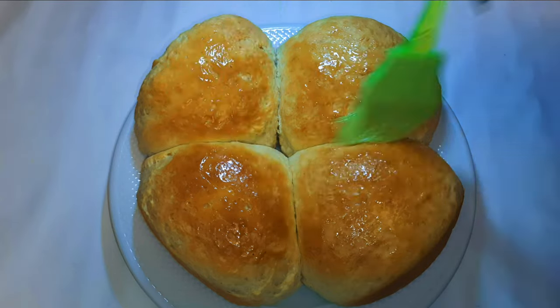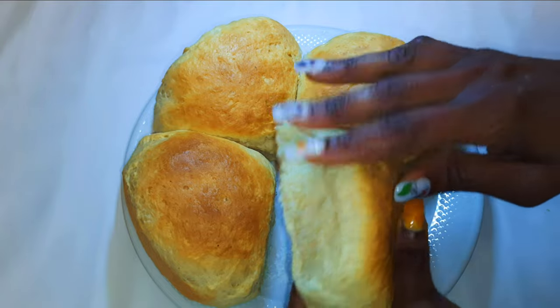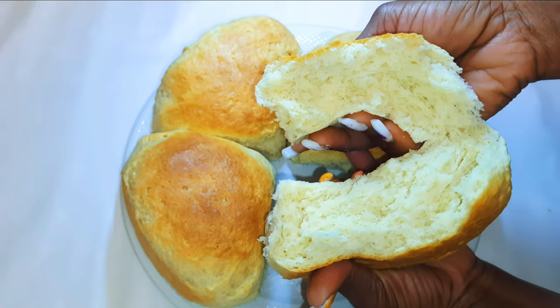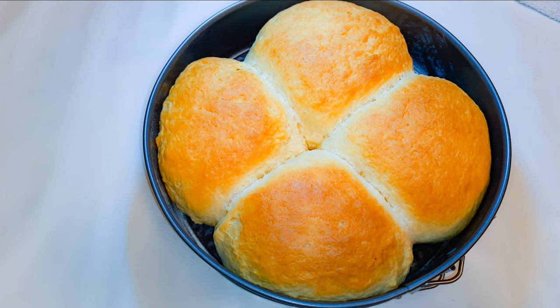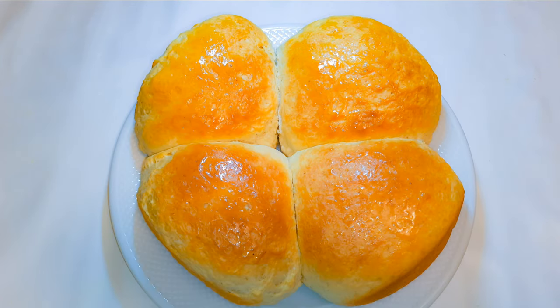Ladies and gentlemen, here we are! It is super soft and delicious and it smells so good. As you can see, the inside is well cooked, super soft and yummy. I hope you are going to give this a try — if you do, let me know how it comes out for you. If you haven't subscribed, please hit the subscribe button, share this with family and friends, and leave me that big fat thumbs up. Until next time, bye bye!